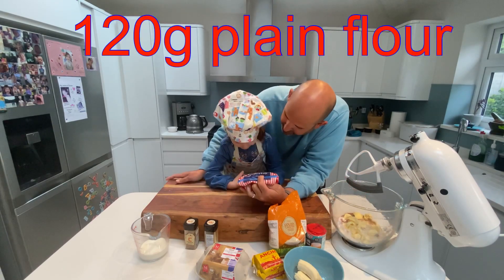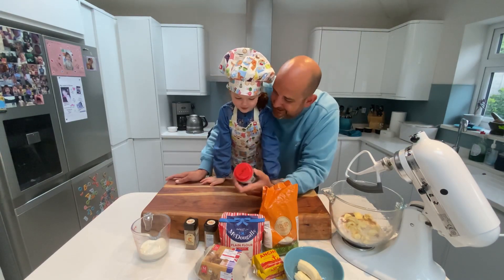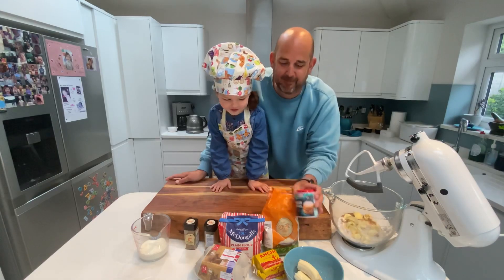What's this? Flour, good. What's this? Sugar, good girl. What's this? Is it baking powder? Baking powder, good.